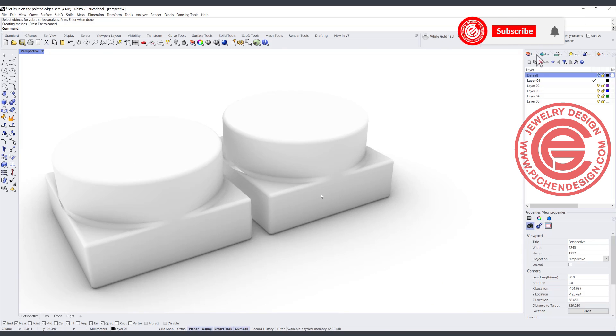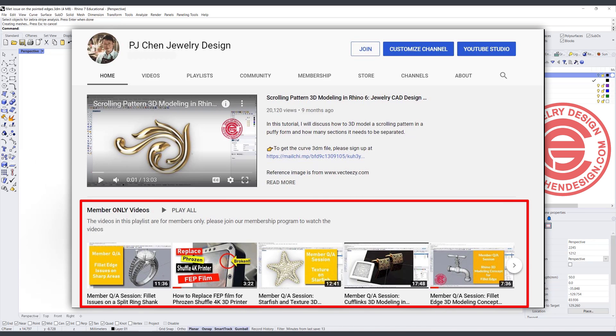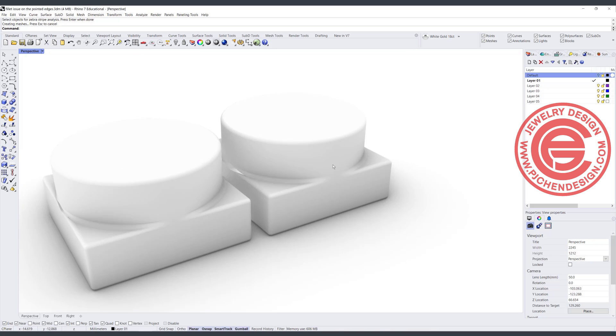I hope you enjoy the video. Let me know what you think. If you like the way I model, I have a lot more videos in the membership program that show you more tips on 3D modeling. Hope you like it. Thank you for watching, and I'll see you next time.